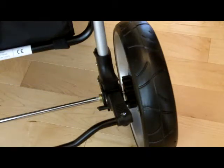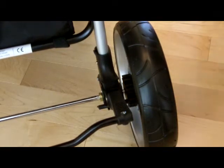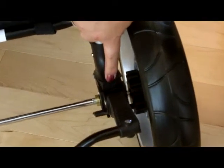I'm going to show you the rear spring suspension mechanism for the Special Tomato EIO stroller. If you focus in on this point here, I'm going to push down on the stroller to engage the spring suspension mechanism.